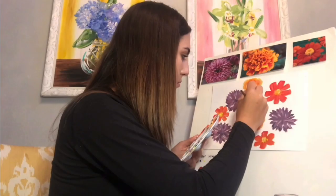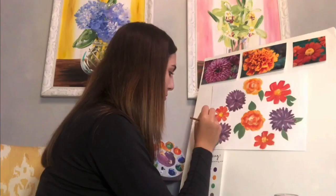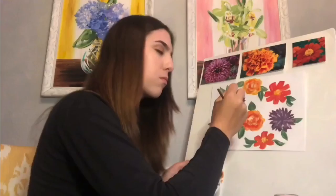Right now I am mixing my green colors and using that to paint the leaves. As you can see, I'm adding about two to three leaves per flower and I'm going back in and adding splashes of white and darker tones of green to create depth.